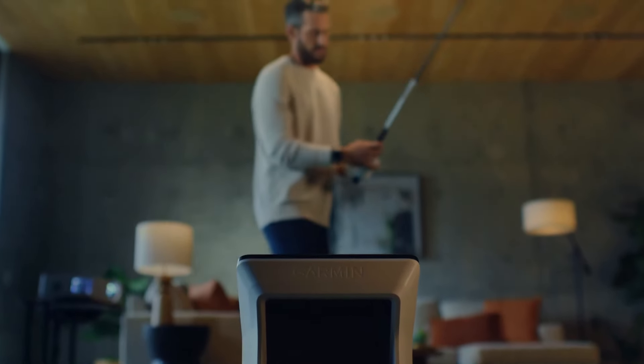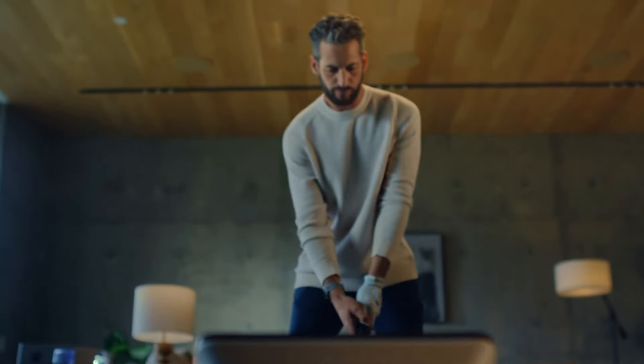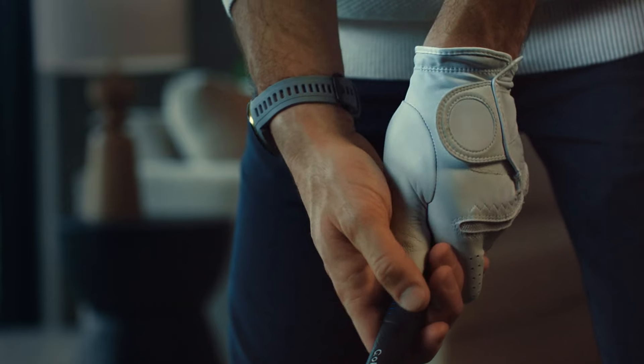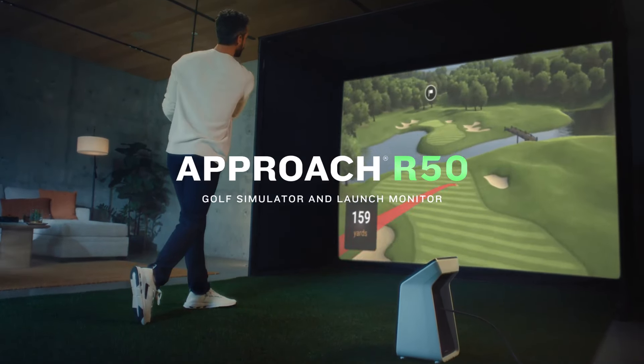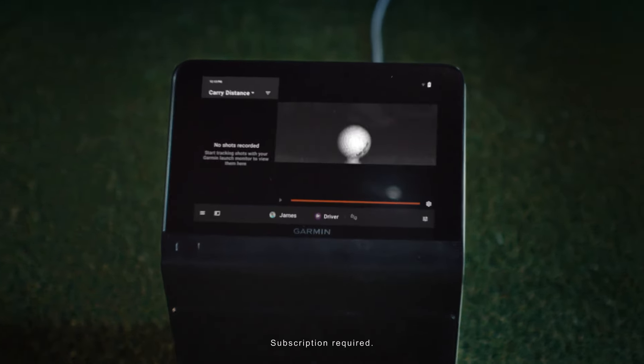It's the worst day to be on the course, until it isn't. Introducing Approach R50, the only golf simulator with a colorful 10-inch touchscreen that puts the most important metrics right in front of you.